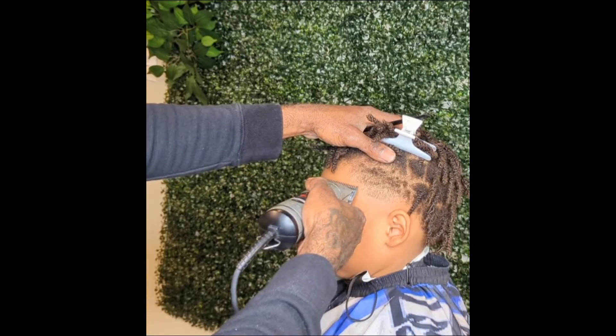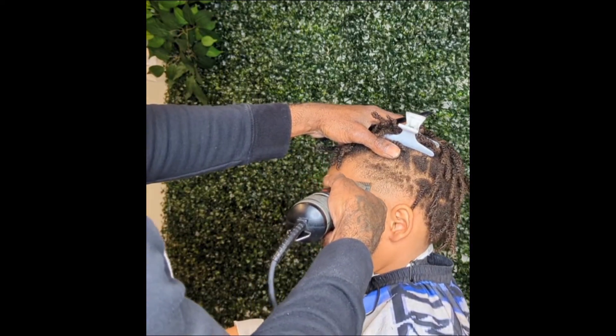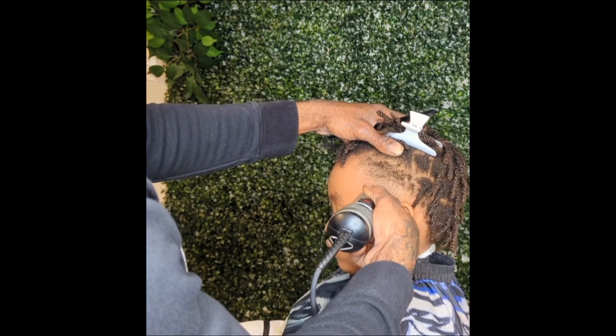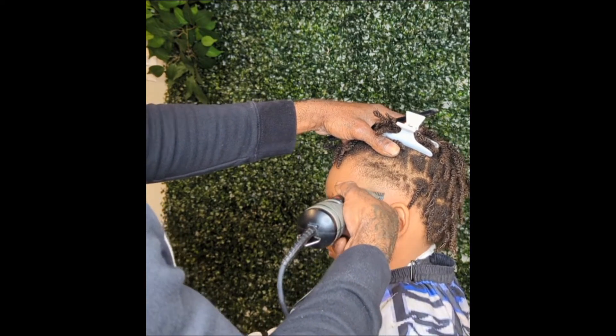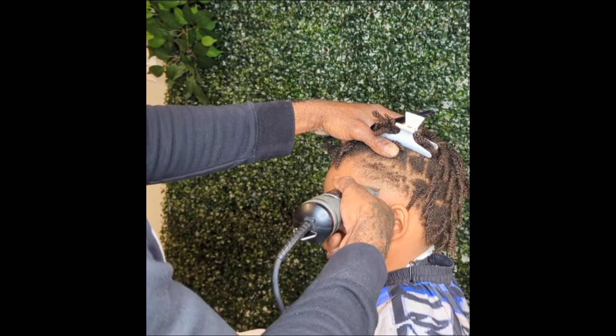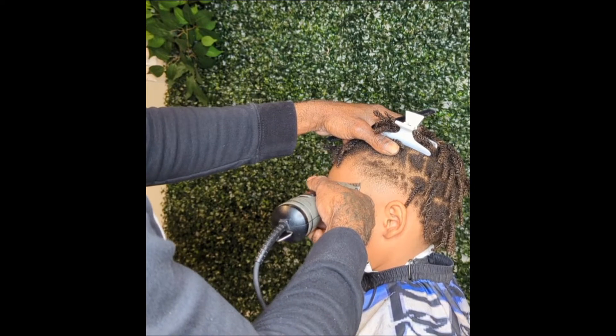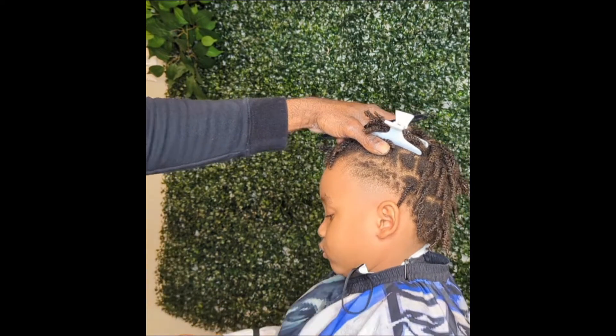Next, I take my 0A and go halfway. I'm using the corner of my blades — the corner of your blades gives you more precision. So I'm using the corner of my blades, working it halfway.